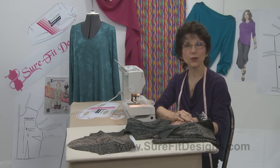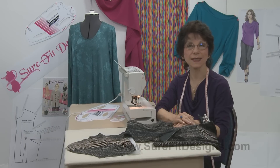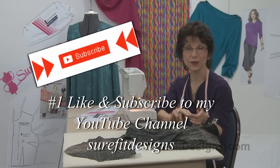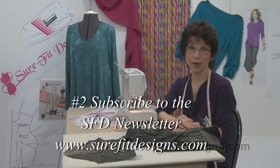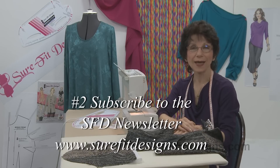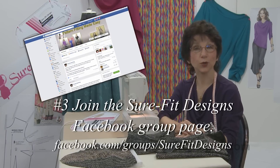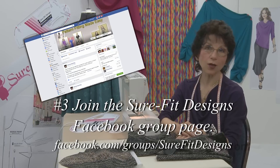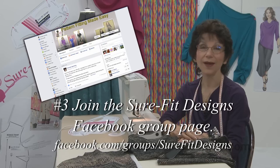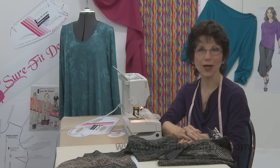I certainly hope that you've joined our Sure-Fit Designs community. If not, I encourage you to do that in three easy steps. Number one, like this video and subscribe to my YouTube channel, Sure-Fit Designs. Number two, go to surefitdesigns.com and sign up for our newsletter — there are all kinds of free getting-started gifts for you. And thirdly, make sure to join our Facebook group page. We've got seamstresses from all over the world interacting, sharing questions, showing their projects, and having a great time. Thank you so much for watching.